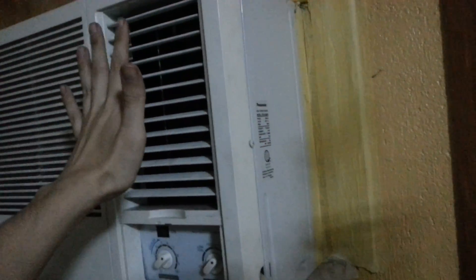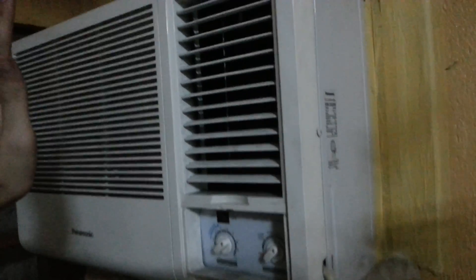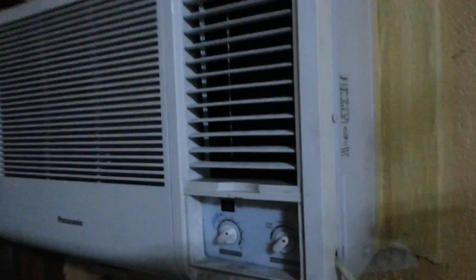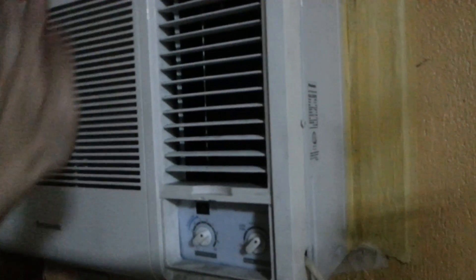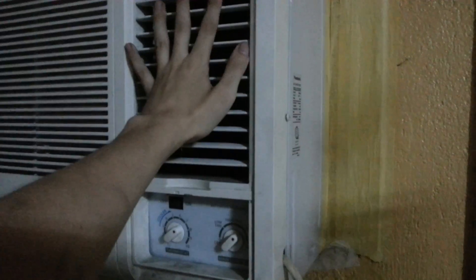I've been running the aircon for a while now and the difference in temperature is just amazing. Sucking cool air in from outside and putting it to the intake has completely transformed the aircon. Before, you'd put your hand in front and it was cold for about three minutes, then as the hot air built up in the room it was like putting your hand in front of a fan. Now it's actually a little uncomfortable because it's so cold — which is exactly what I want.